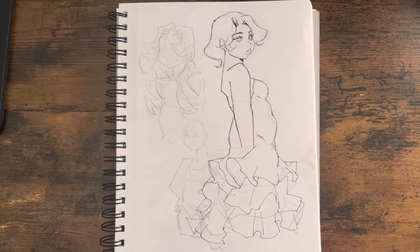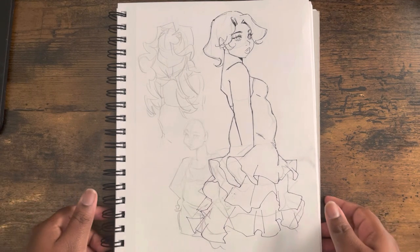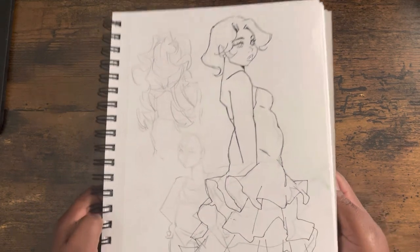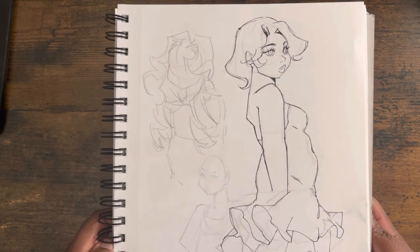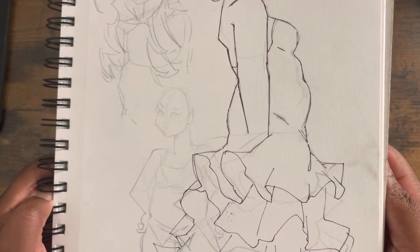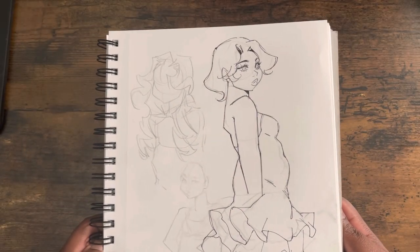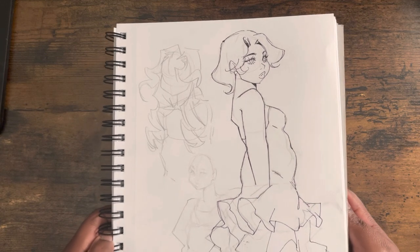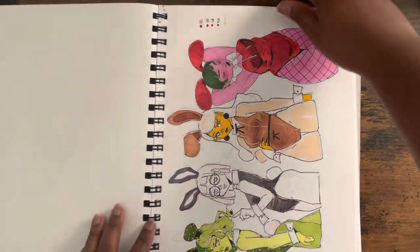Somebody asked me to draw different body types and I realized I am guilty of only drawing one body type. I really didn't check that — it's not cool. I want to be body positive, I want to be inclusive. So I started working on that, because absolutely that should have been a thing already.